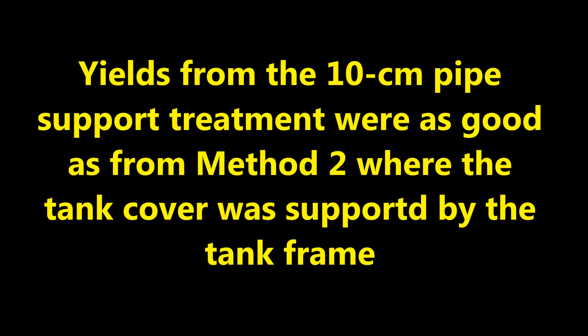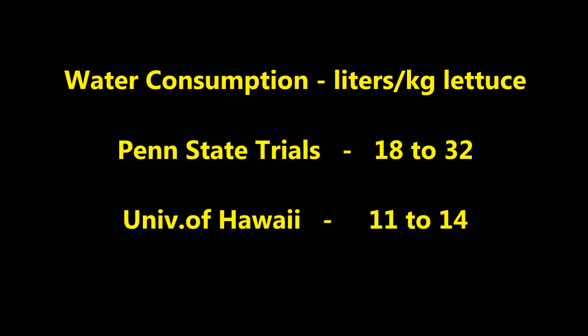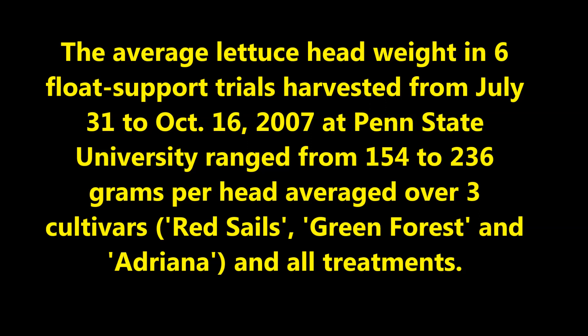Lettuce yields from the 10 centimeter pipe support treatment were as good as from method 2 where the tank cover was supported by the tank frame. Water consumption in the Penn State float support trial was 18 to 32 liters per kilogram of lettuce. In a simultaneous experiment at the University of Hawaii at high elevation, cool climate, and high humidity, only 11 to 14 liters of water per kilogram of lettuce were consumed — a very efficient use of water. The average lettuce head weight in six float support trials harvested from July 31 to October 16, 2007 at Penn State University ranged from 154 to 236 grams per head, averaged over three cultivars: Red Sails, Green Forest, and Adriana.